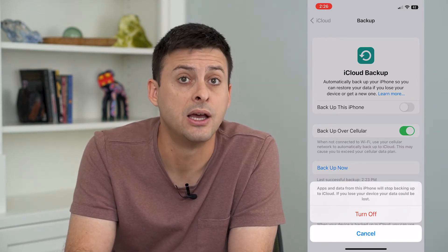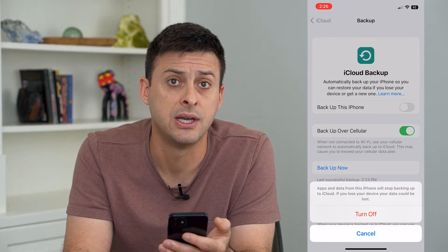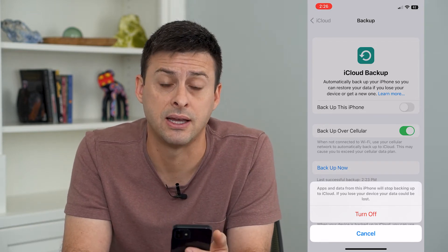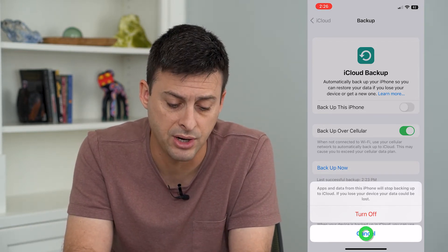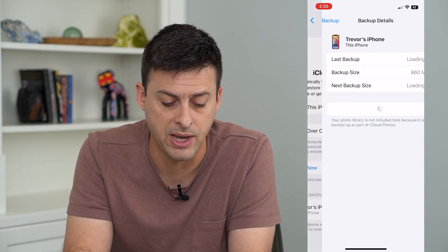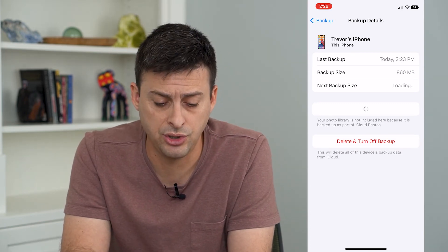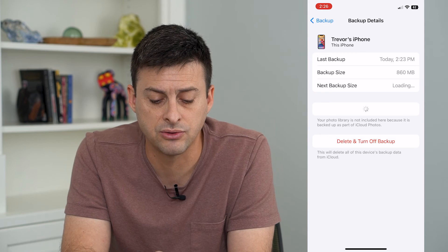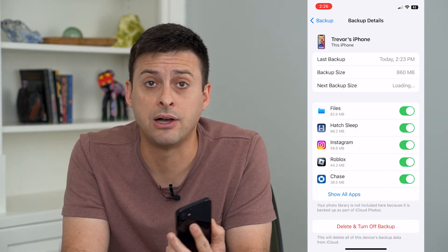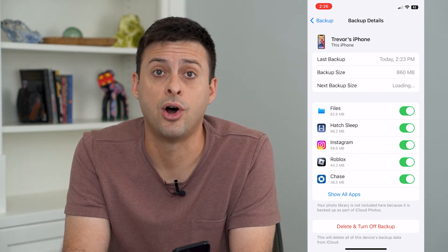Keep in mind that if you lose data on your phone it could be lost permanently. This is a backup device, so if you turn it off and lose your phone, you might not have access to that data. Once you've turned it off, tap on 'All Device Backups' at the bottom, and tap 'Delete and Turn Off' to remove the latest backup from your iCloud so there's no record of this phone on your account.